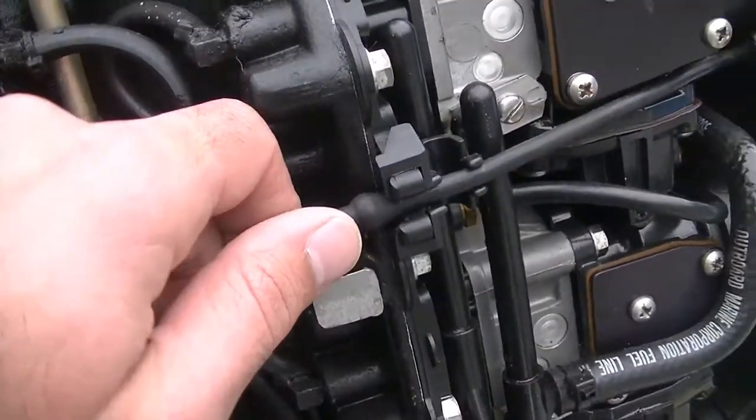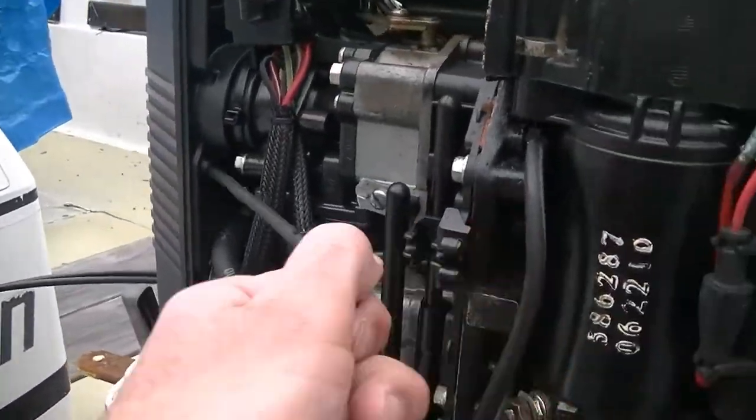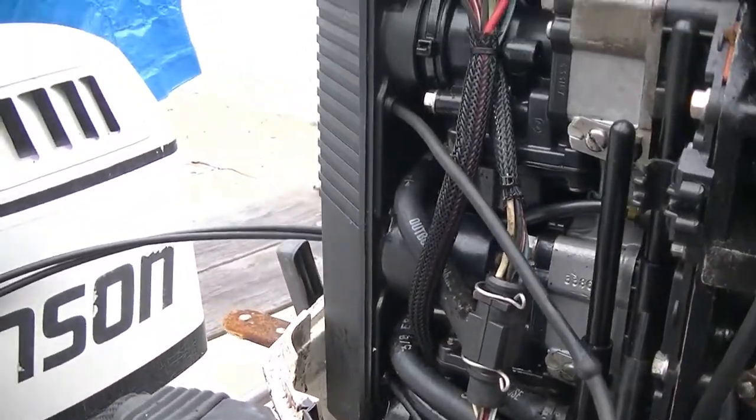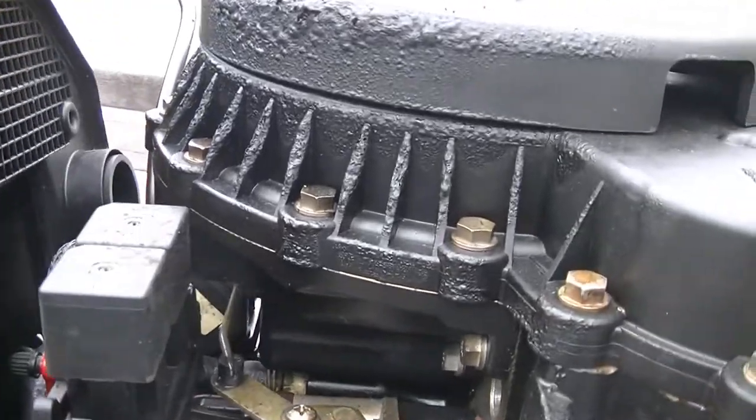So we're gonna take these elastic straps off here — one, two — so those two are off. We're gonna do the same thing here, three and four, and we're just gonna pull our air cleaner off from the top and lift it up.